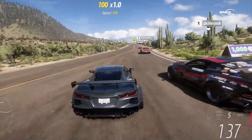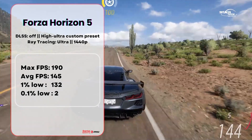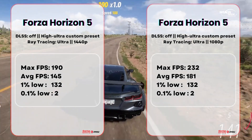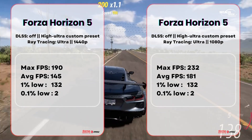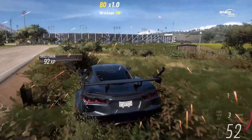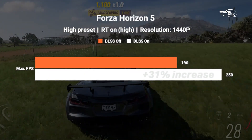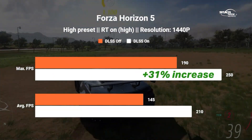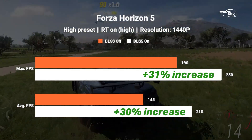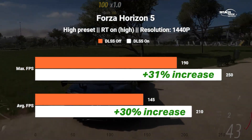At 1440p in Forza Horizon 5, max FPS is 192 and average FPS is 145. With DLSS on at 1440p, average FPS increases to 210, which is approximately a 30% increase. DLSS typically provides a 35–45% performance boost.